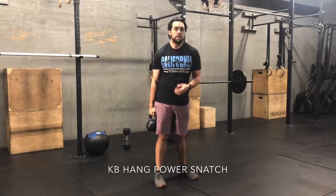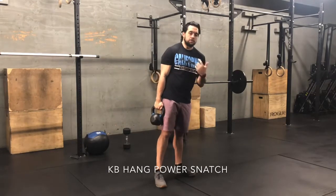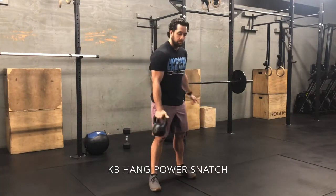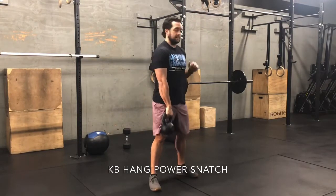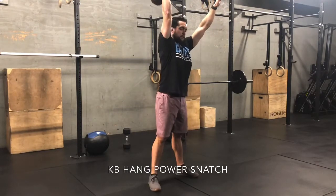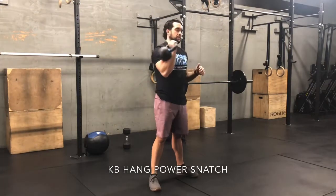If you have a kettlebell, you'll be doing the hang power snatch with your kettlebell today. In terms of setup, you always want to turn the thumb inward. Same concept — elbows high — and as you punch, you're going to rotate the kettlebell, just to help avoid slamming it on the forearm.